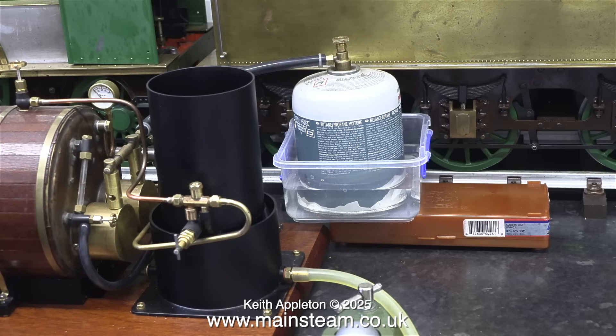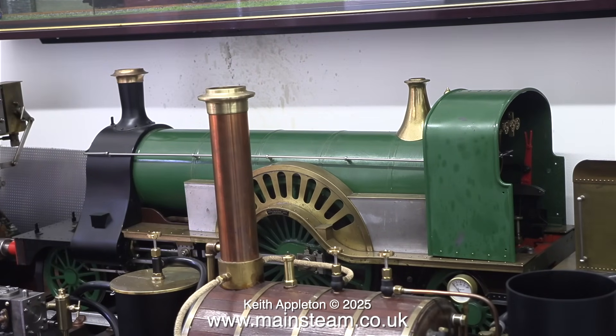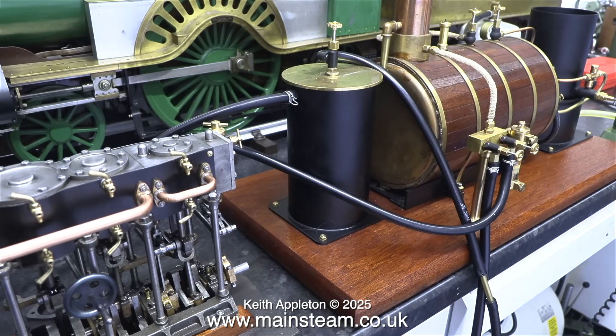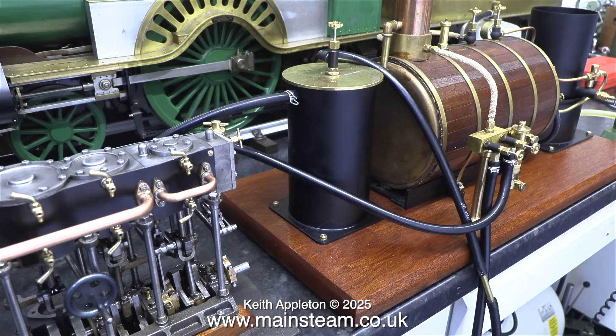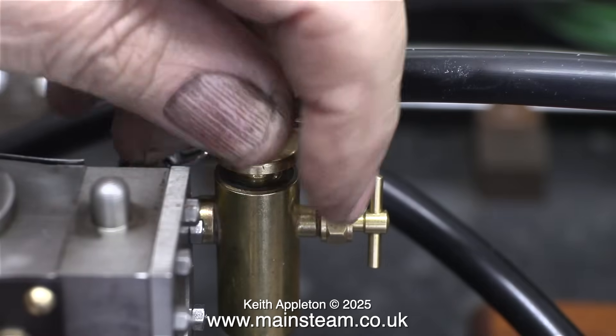Time to light the twin gas burners in the boiler test plant. I'm just checking that they're both lit and yes they are - there's quite a lot of heat coming out of the chimney. All I need to do now is wait until some steam shows on the gauge and then wait a bit longer until I have sufficient steam to run the engine.